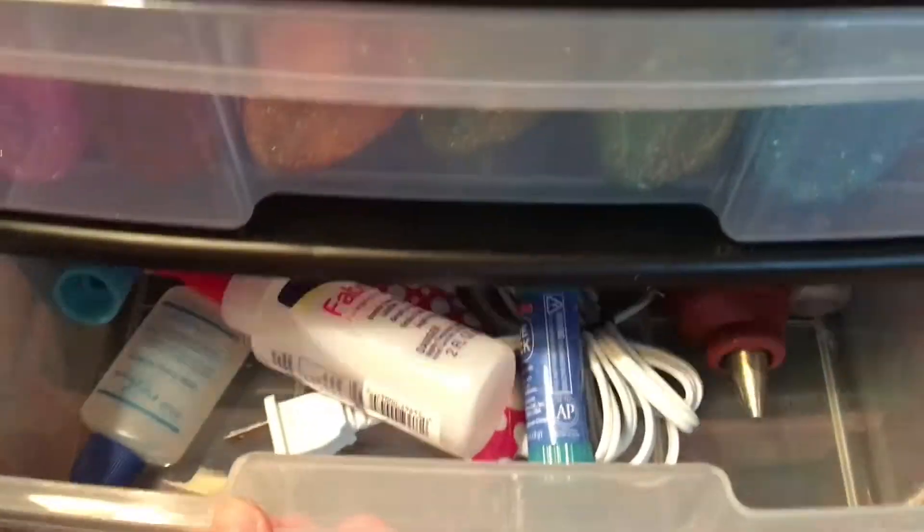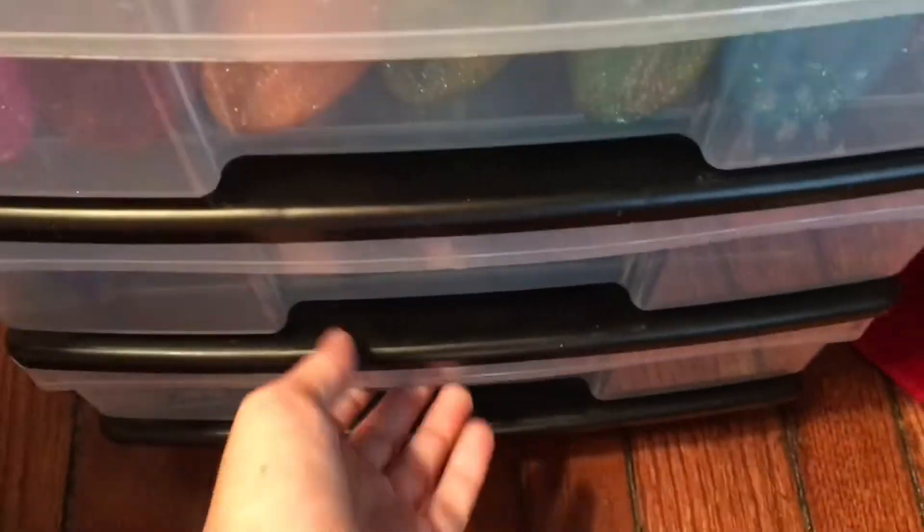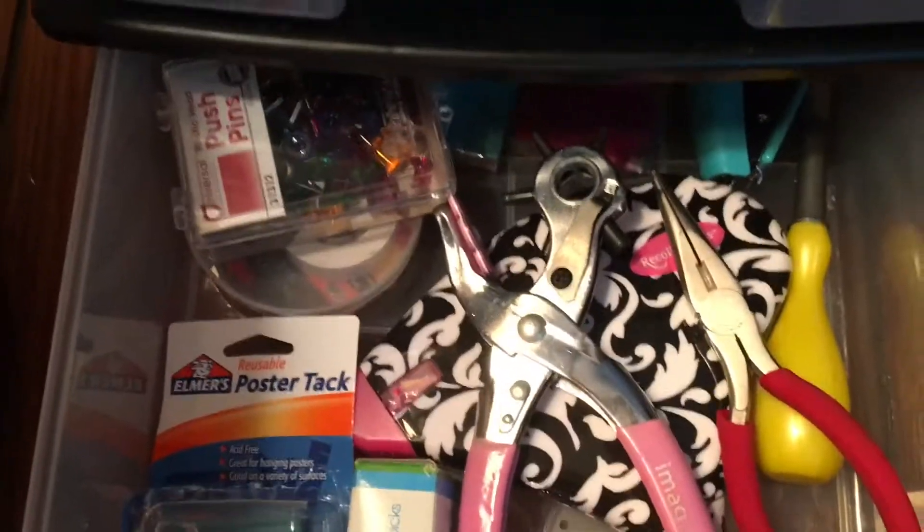And then I have my glue container, which could be a little more sorted, but it's glue — what can you say? Lastly, I have my tools container, which holds a bunch of tools.